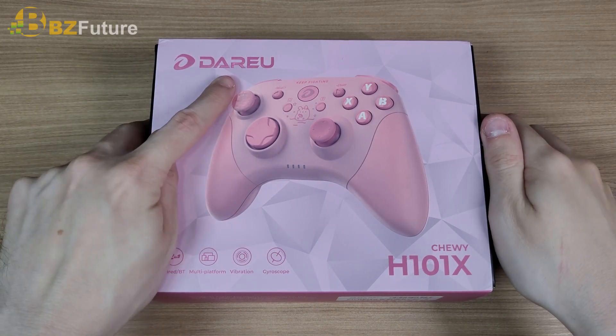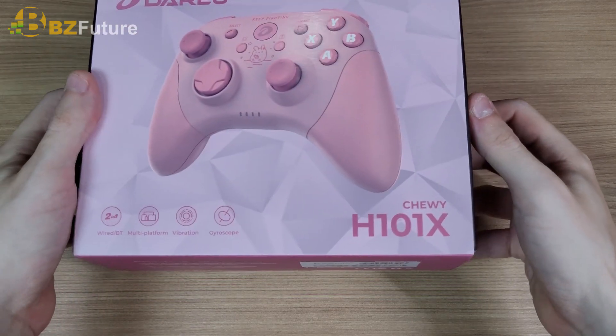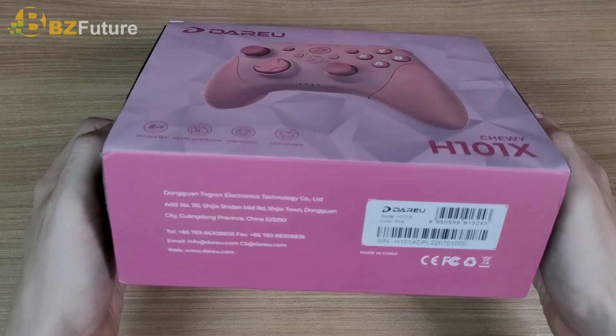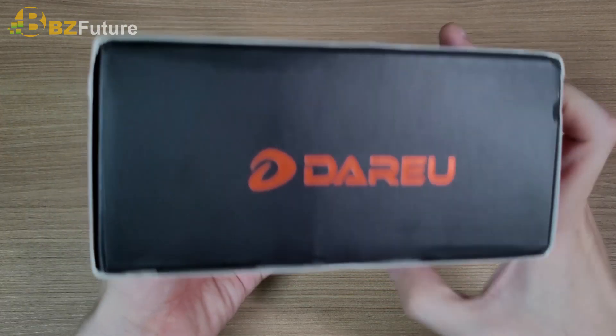Hello everyone, today we're gonna review the Dareu H101X. This pink gamepad works on PC, Android, and Nintendo Switch.